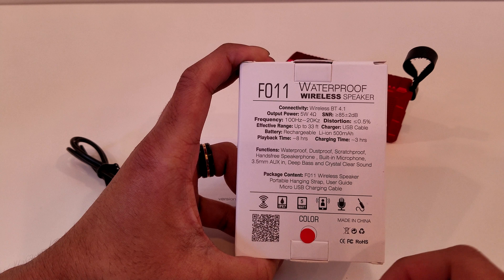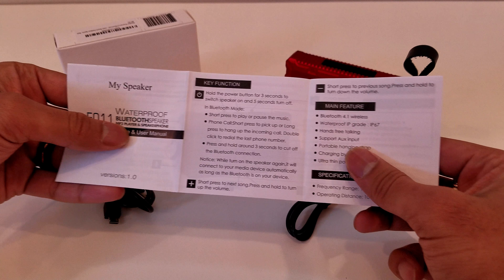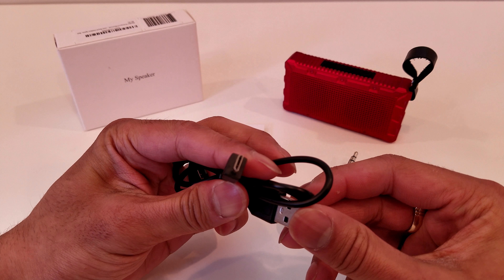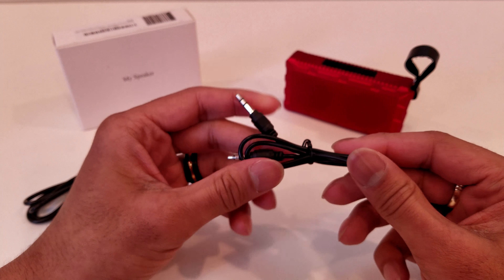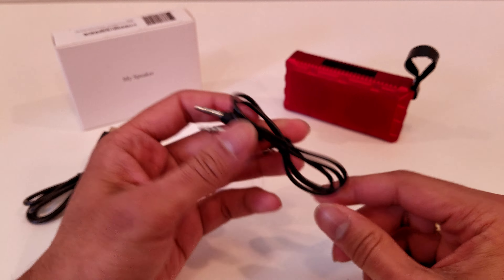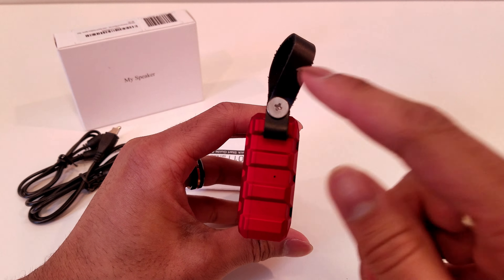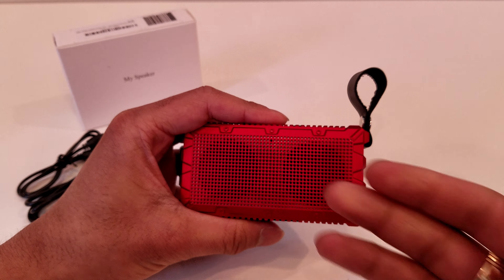Let's take a look at the accessories we get in the box. Like any other product you get a user guide and user manual, which gives you some good information — basically it repeats a lot of what is said on the back of the box but goes into detail on both sides. Then you get the USB charging cable, which is a micro USB cable. You also get an aux cable, which is something included in the box but not listed on the back. And finally you get the speaker itself, which comes already pre-attached with its nice leather strap.